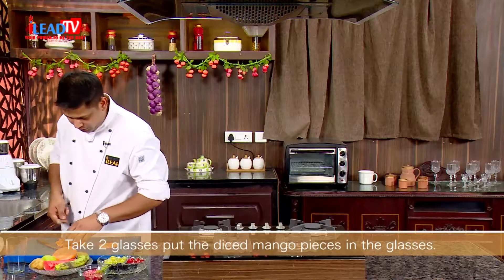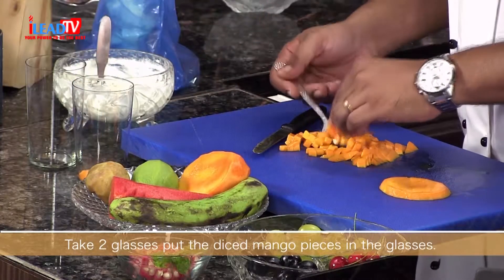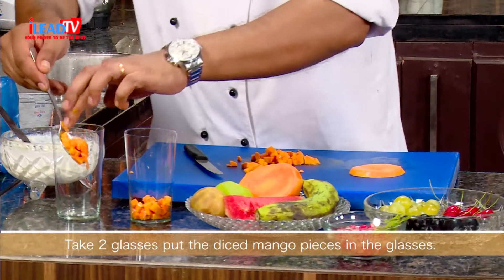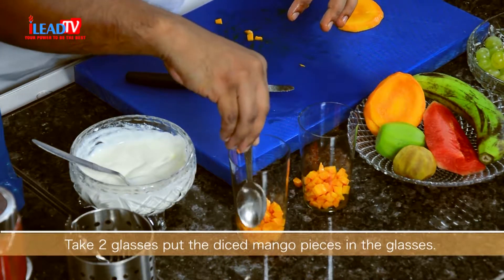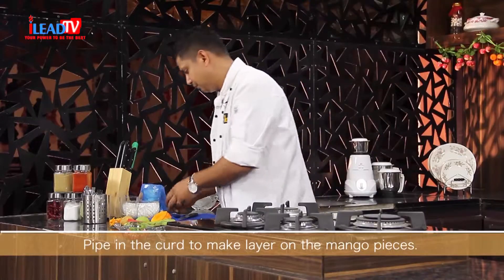You can also use a spoon, but here we will use a piping bag just to pipe it. Since we have plenty of fruits, we need a good color combination in our glass. First, we will put colorful mango — just arrange the pieces nicely. Then next we will pipe the yogurt.